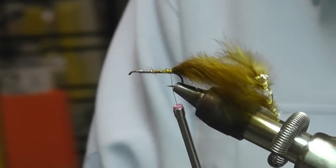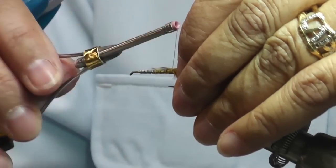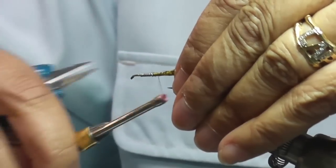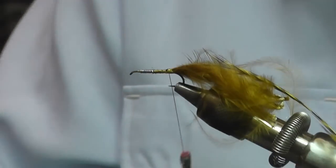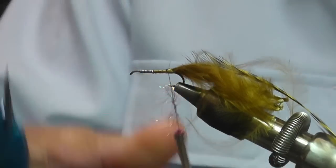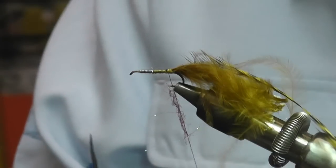Now this is a nice, easy fly to tie. It doesn't take a whole lot of time, but it's very, very productive. For the body, we're going to use the ice dub pheasant tail color, and you want to do it sparsely. These are thin flies — they're not very bulky — so you want to create a slender body.